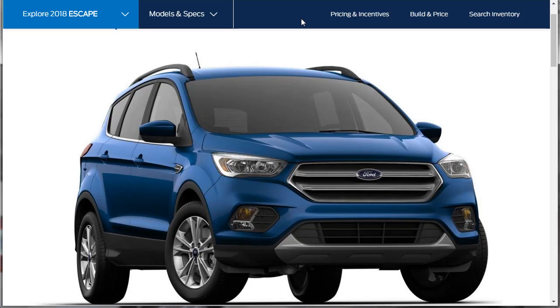Hi, welcome, thanks for joining me. On this episode of Build Your Own, we're going to build price and option the 2018 Ford Escape SEL. I just want to remind you that if you find this build and price review helpful, informative, or entertaining, please like, share, and subscribe to my channel. Also, if you're in the market for a new vehicle, download my Nuts and Bolts Start to Finish Ultimate Guide on how to buy a new car for the lowest price. I put a link in the description below over to my website.